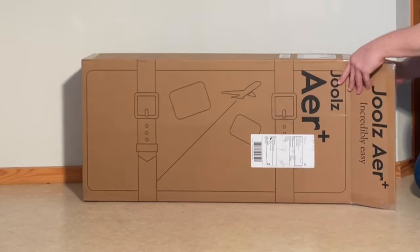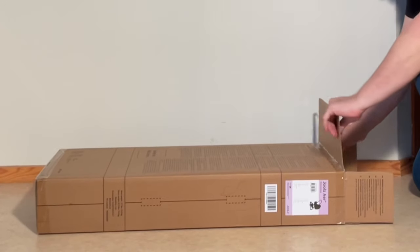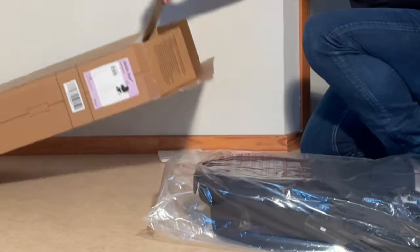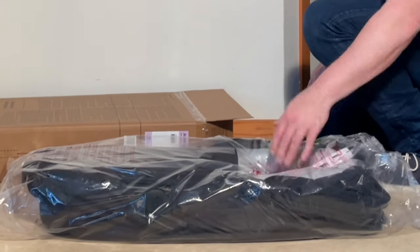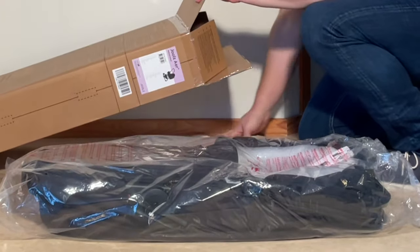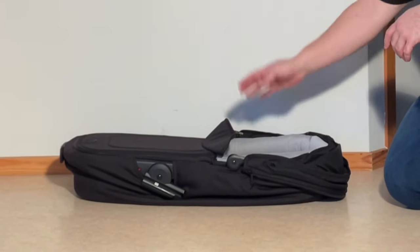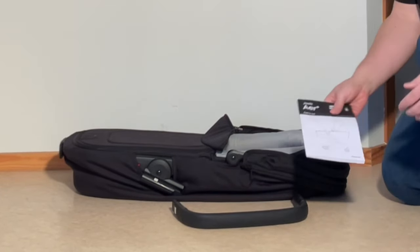Now the bassinet. There it is — the rest of the box is empty. With the bassinet you get the bassinet pre-assembled, a handle for carrying the bassinet, and the instruction booklet.